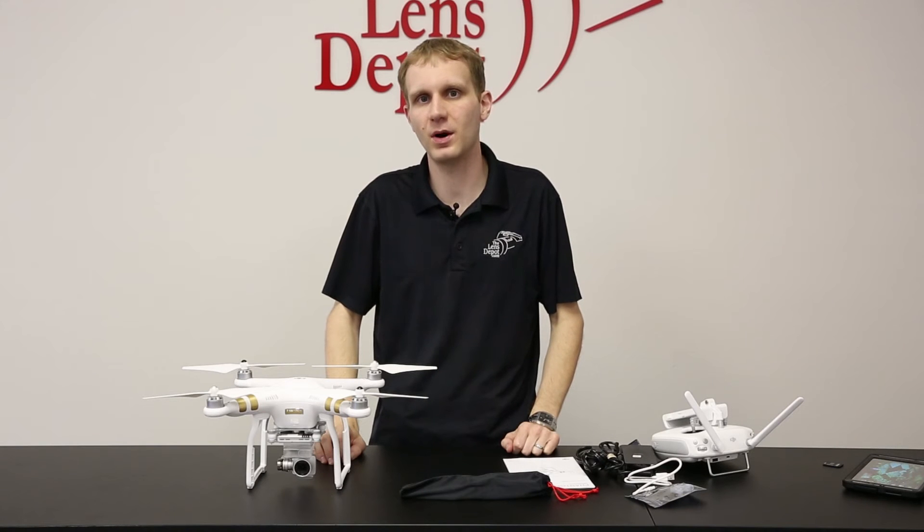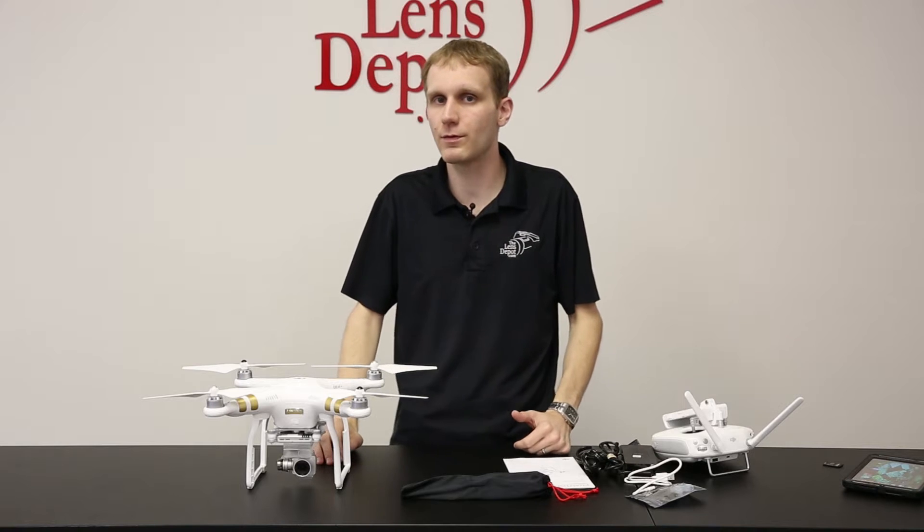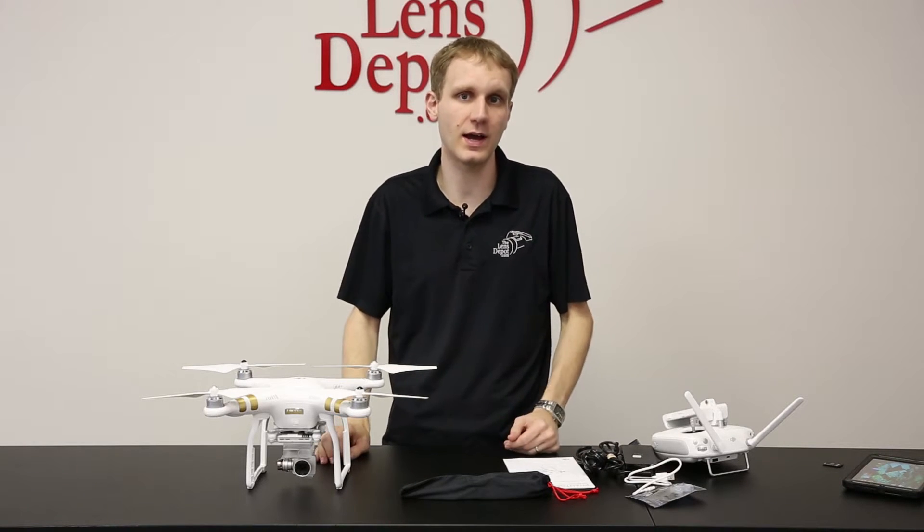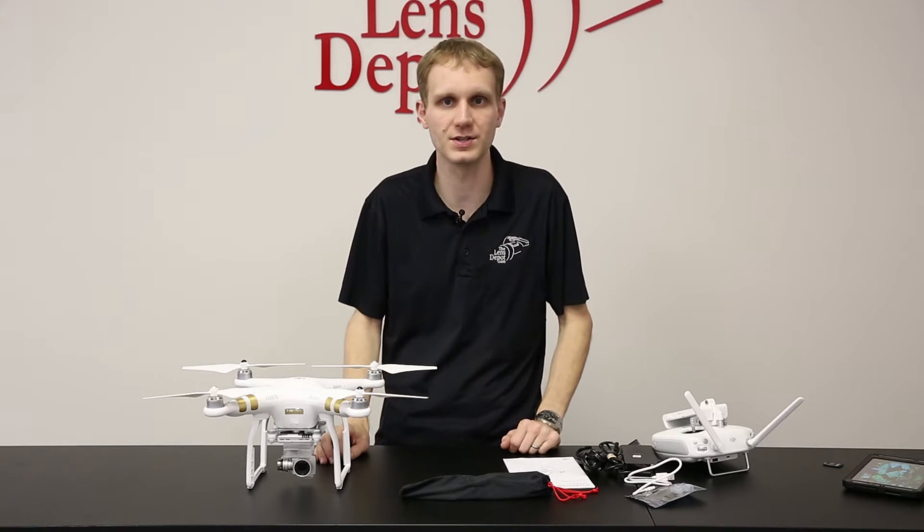Hey guys, Tom here from The Lens Depot. Today we're here to talk about the Phantom 3. We're going to give you an overview of how to set it up and some tips and tricks so you can get her flying and start taking video or stills.